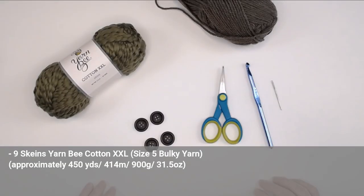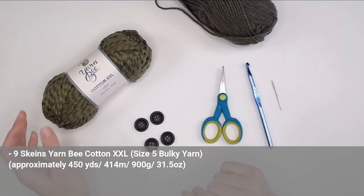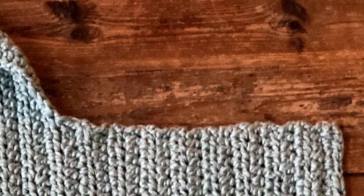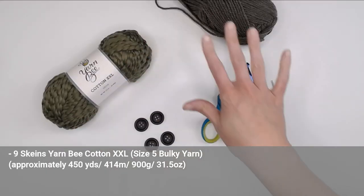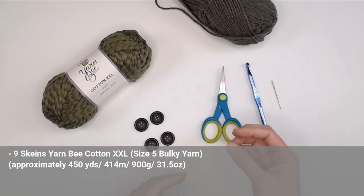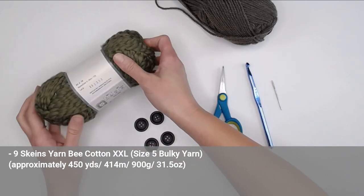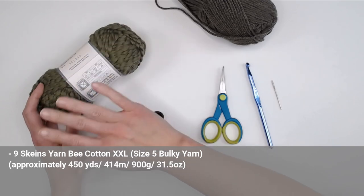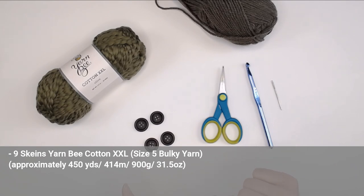The materials you're going to need include nine skeins of the Be Cotton XXL yarn in whatever color you want. I've made this baby bath towel in three different colors: blue, celadon, a peach blush color, and I'm going to make this demo in olive green. You're going to need a grand total of 450 yards or 414 meters, 900 grams or 31.5 ounces of yarn. If you do not want to use 100% cotton or can't find this brand, just find a size 5 bulky yarn to substitute — but if it's not 100% cotton, I'd just use it as a hooded blanket.